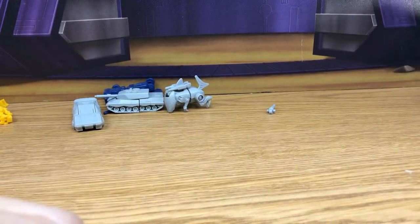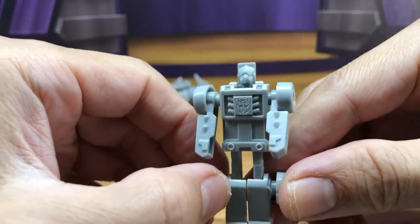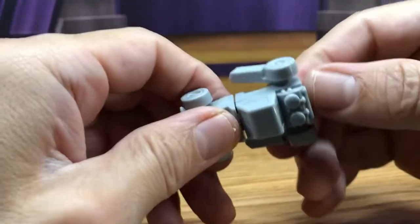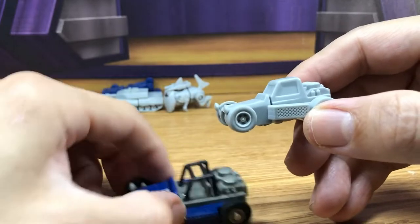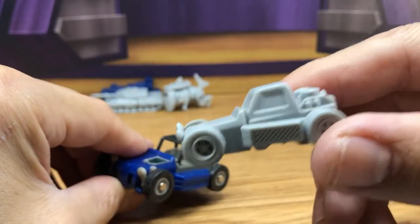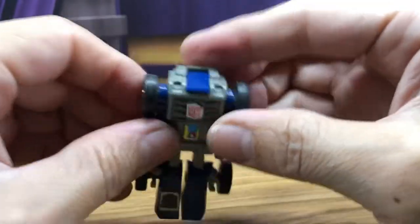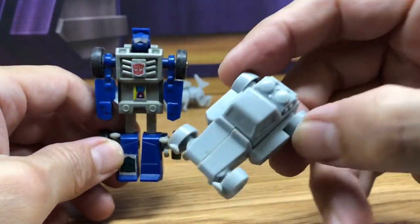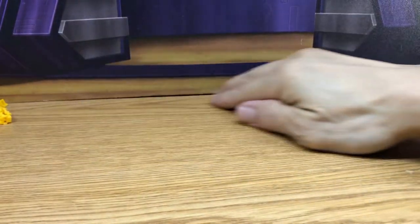And then we have the Beachcomber mini kit - this is cool. I was just thinking how cool it would have been if they made all of the Minibots. I'm sure they probably made others; I just don't remember seeing them. Here he is in alt mode, comparing it to the original G1. These things are just so cool to have. Transform the G1 - extend his arms out. Really cool.